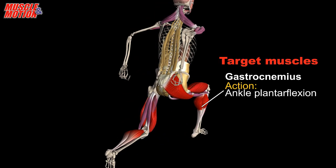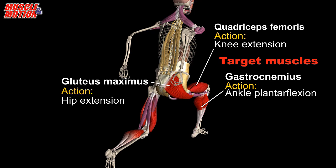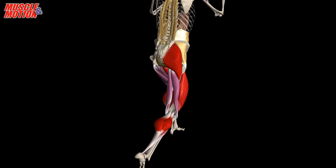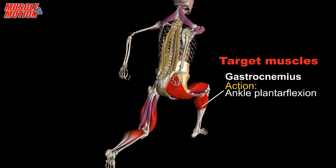The gastrocnemius is primarily involved in jumping, running, and lower body plyometric exercises. The gluteal muscles are powerful hip extensors for jumping and other explosive movements. The quadriceps muscles are involved in extending the knee in jumping and sprinting movements.